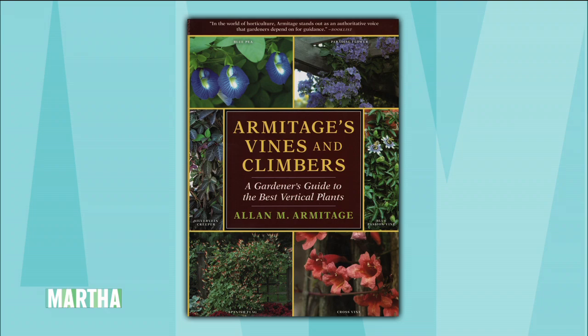For more information on all of Alan's books, including his newest — which is a phenomenal book — Armitage's Vines and Climbers, go to our website at marthastewart.com. All of these books are invaluable guides to the real gardener. Thanks, Alan. Thank you. Fantastic. What a great teacher.